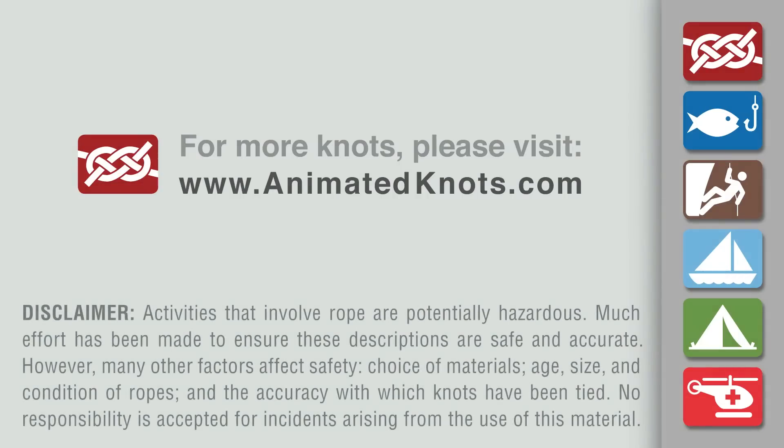For more information about this knot and many others, and to learn about our mobile apps, please visit AnimatedKnots.com.